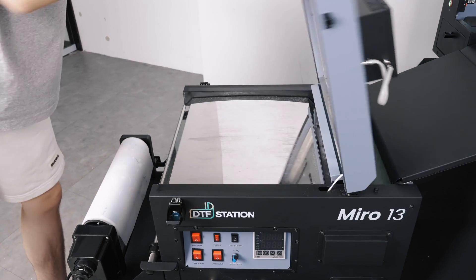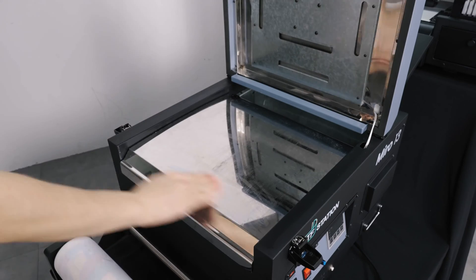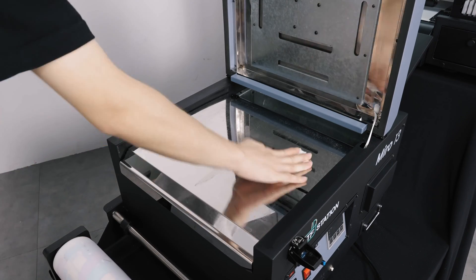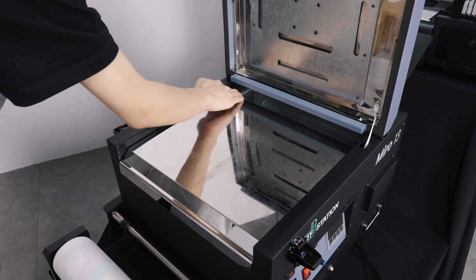Continue cleaning the machine by using a cloth or towel to clean the heating element. The heating plate gets really hot, so any large debris could melt, causing problems to your film.